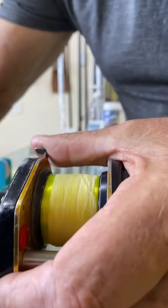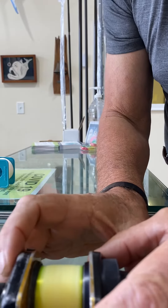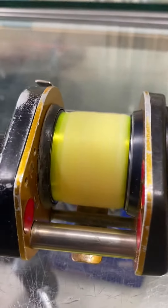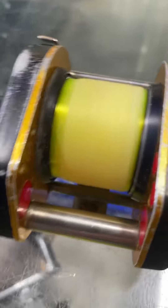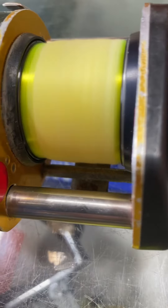A lot of people get really impressed when they see a reel spinning like that. This is an old tournament reel of mine. Really, the best way — you can make a reel spin...